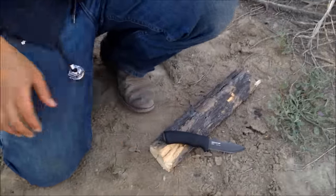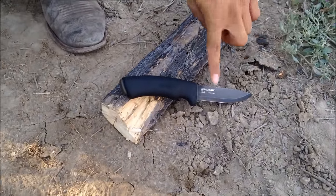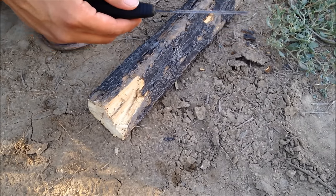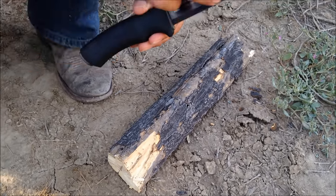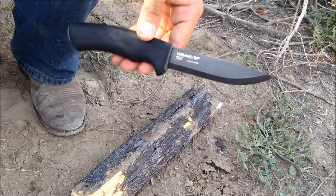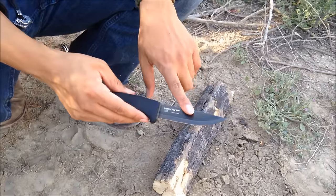Let's get the specs out of the way. The Mora Bushcraft Black has a blade length of 4.25 inches, one-eighth inch thick — a really great size. It's high carbon steel, like most Moras. Overall length is 9.25 inches, and it weighs 5.4 ounces with the sheath included.